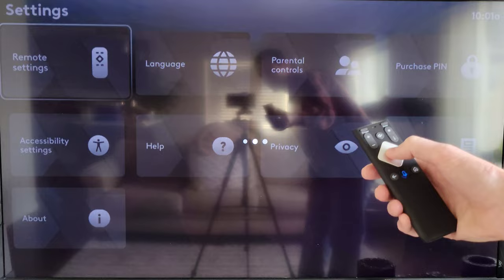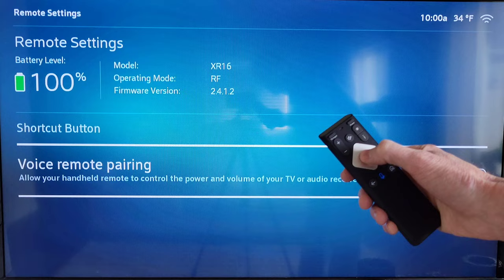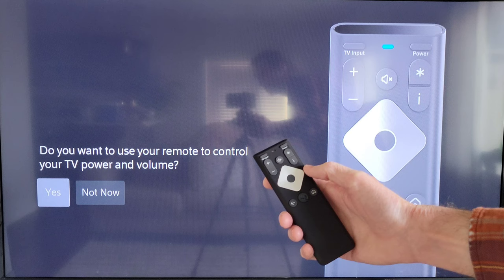This takes us to the Remote Settings screen. We're going to scroll down to Voice Remote Pairing and press the circle button. This will take us to a screen asking: do you want to use your remote to control your TV power and volume? We're going to select Yes by pressing the circle button again.